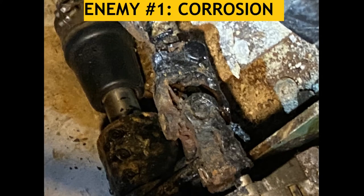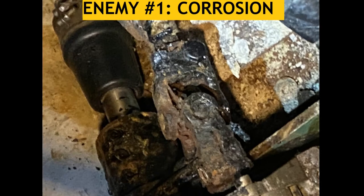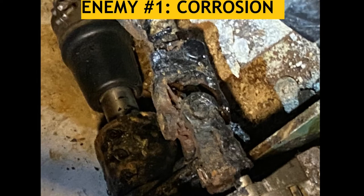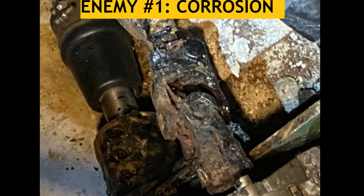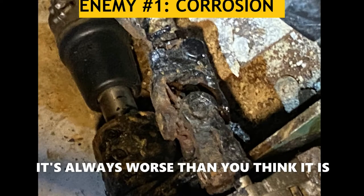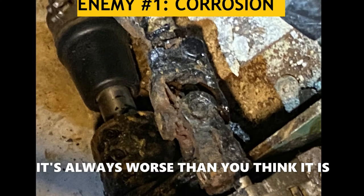Hi and welcome to the episode on enemy number one, which is corrosion. You can see here we have a highly corroded U-joint that is involved in our steering system. I'm going to walk you through what this means, how I've disassembled it, and the next steps in the process.